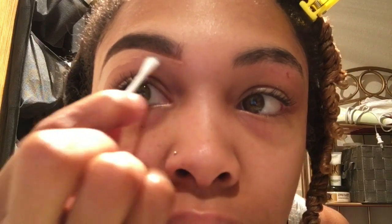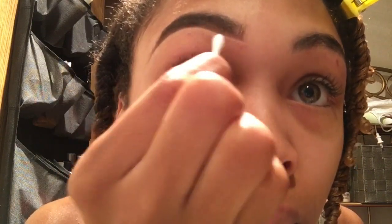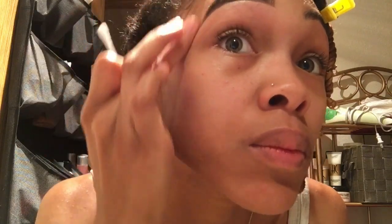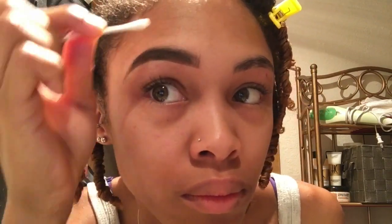Any normal person would probably blend the concealer in with a brush, but I don't wear makeup so I don't have makeup brushes. So I just use a Q-tip and pretty much wipe the concealer off. Sometimes I do leave a little bit just so that it has a nice little outline. But just be aware that this concealer — you have to wipe it off as much as you can because it will show when you take pictures. It's so annoying, so you gotta kind of blend it in as best as you can.